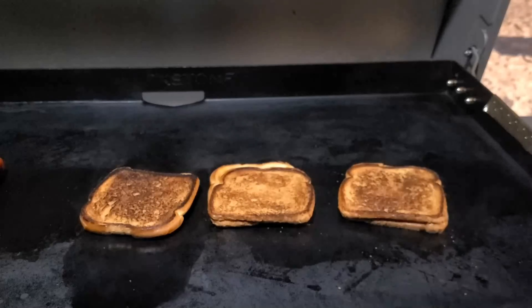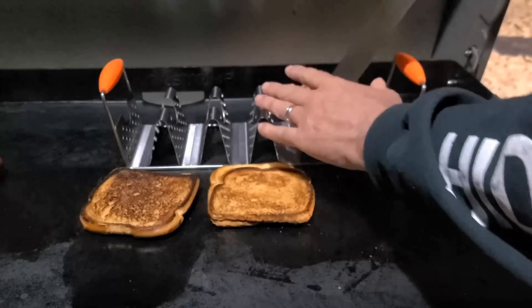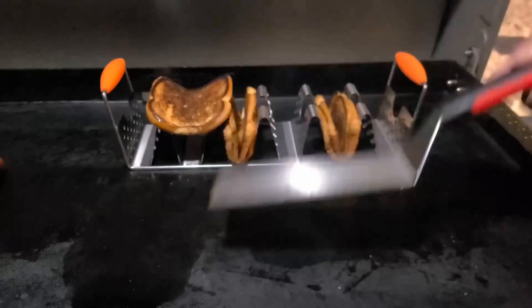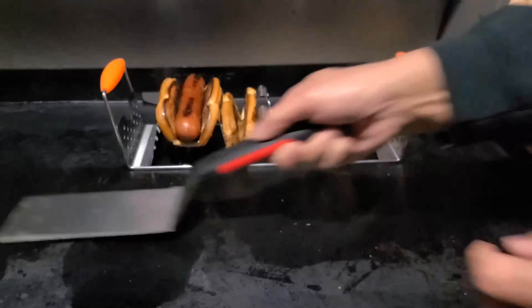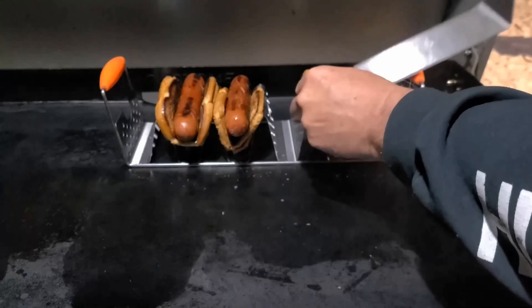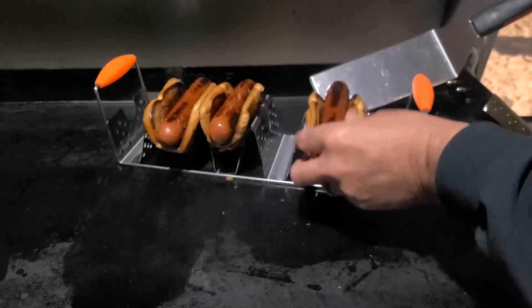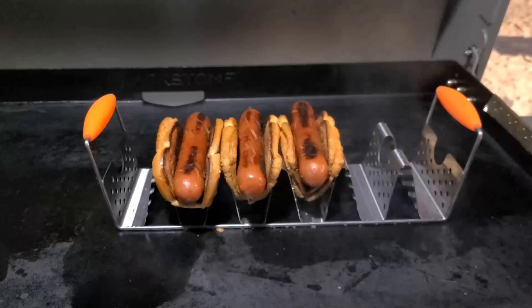Now for the next step in this process — we've got our taco rack. We're just gonna put our grilled cheese down in there, then get a hot dog in there, and place the next one right next to it. There we go.